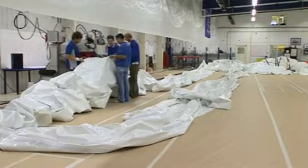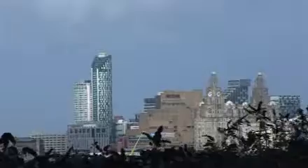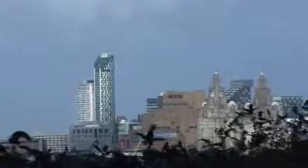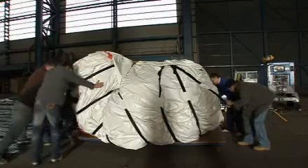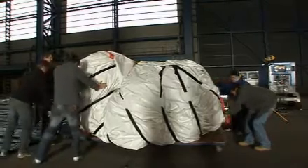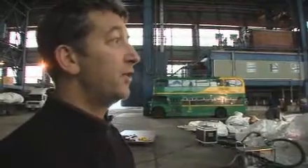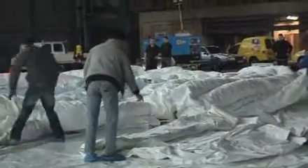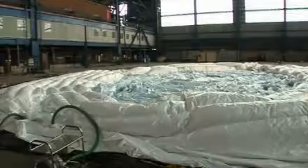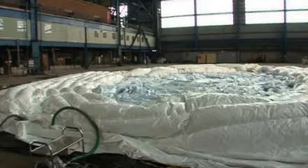Once the dome has been constructed, it's time for a test inflation, which requires a lot of space — in this case, the old shipyard at Birkenhead. As production manager, this is my opportunity to test it 100% and all the systems 100% before shipping it out to the customer. The guys are currently inflating the base section, which is the main supporting structure.